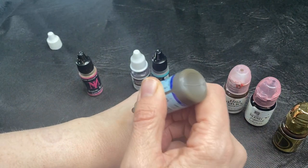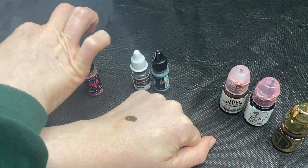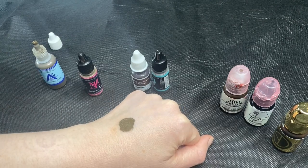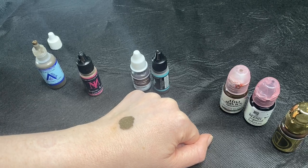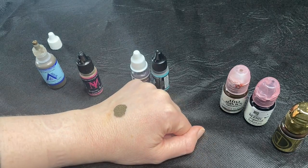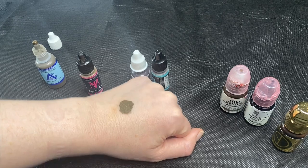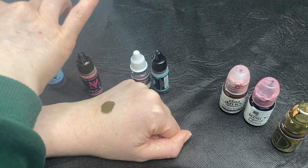I'm just going to put a little blob on the back of my hand and spread that out. These are probably less pigmented than most organic pigments. The particles such as iron oxide are larger, so they take longer to get into the skin, which can be a little bit frustrating for some people.